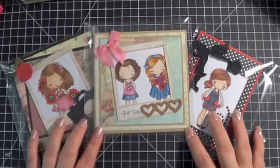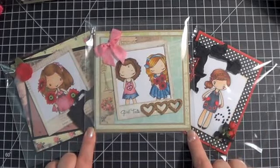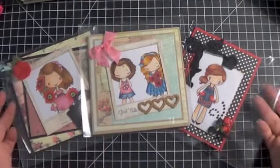The first one was the Girlfriend Card Swap. These are my cards. I actually did a video on them earlier, so I'm not going to show them to you in any detail.